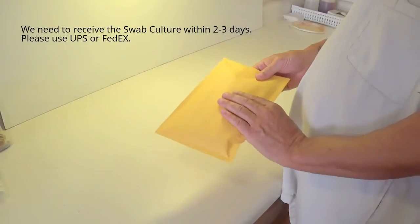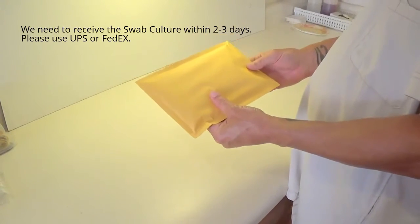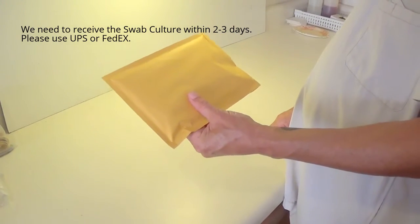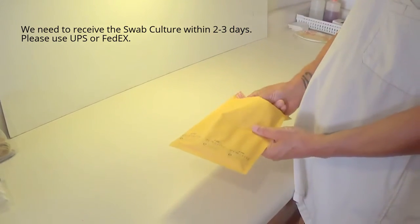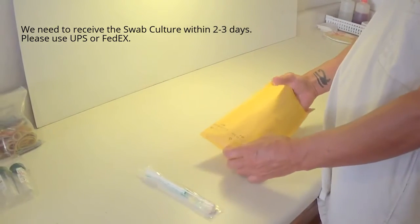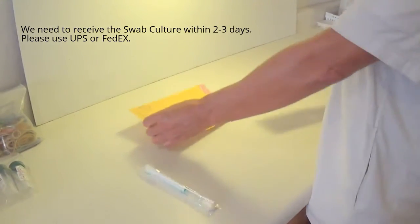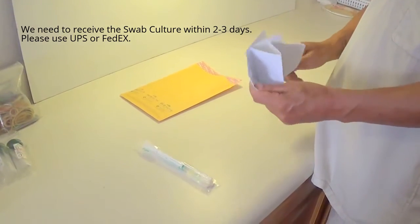The following video instruction is for our swab culture test kit. You will get your swab culture test collection kit in an envelope like this. Inside there will be the swab culture test stick, a return address label that you will put on the envelope and send back to us, as well as instructions for collecting your swab culture specimen.